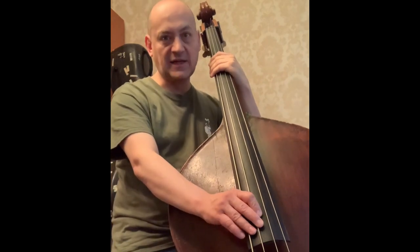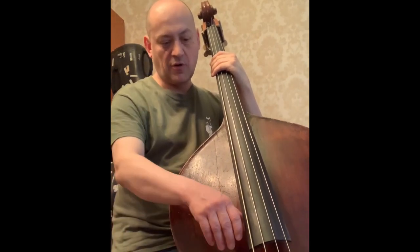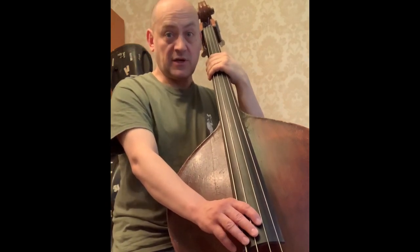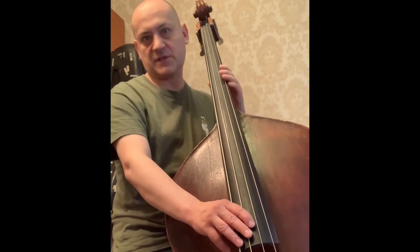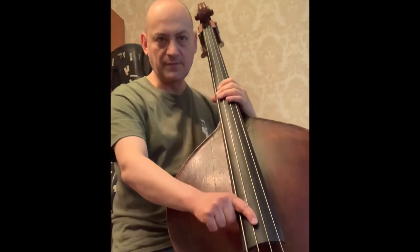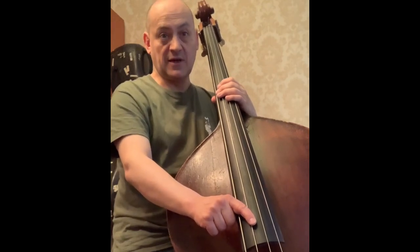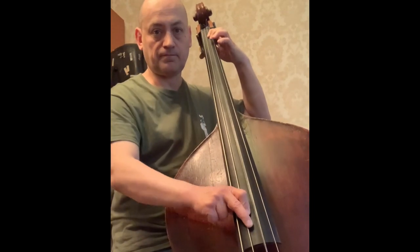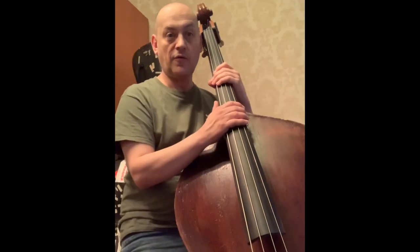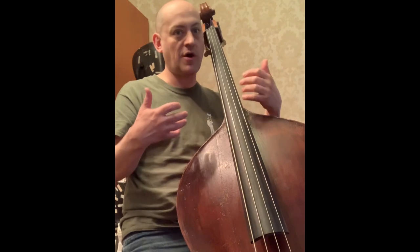Make sure everything feels as natural and relaxed as possible. Now, speaking about the fingers, you all know that you have to keep your thumb under the fingerboard. You may want to use just one finger for plucking sometimes. In some other situations, you may want to use two fingers simultaneously — your index finger and your middle finger. You can also use both index and middle finger alternating them, and mix and match all these approaches according to your current musical needs.